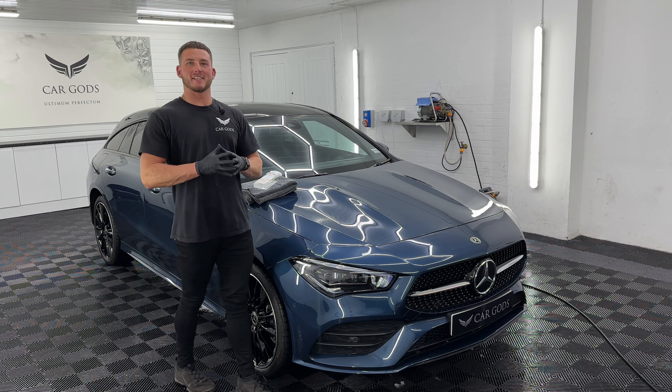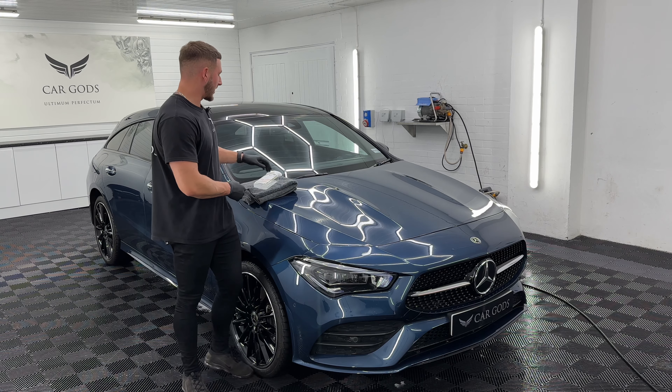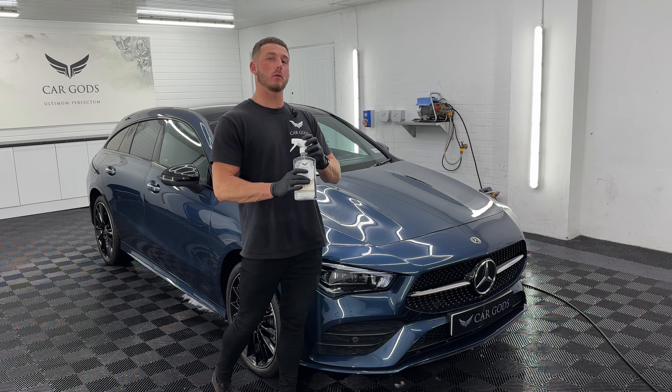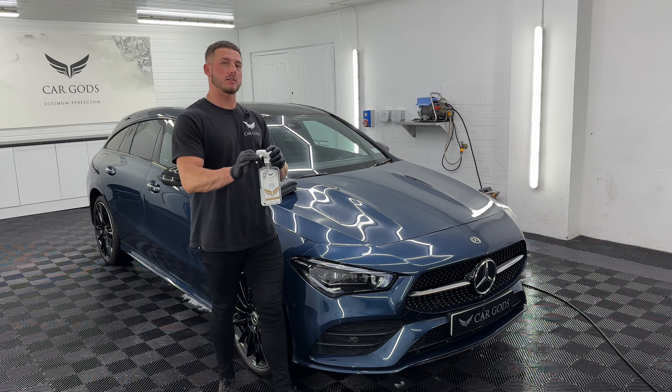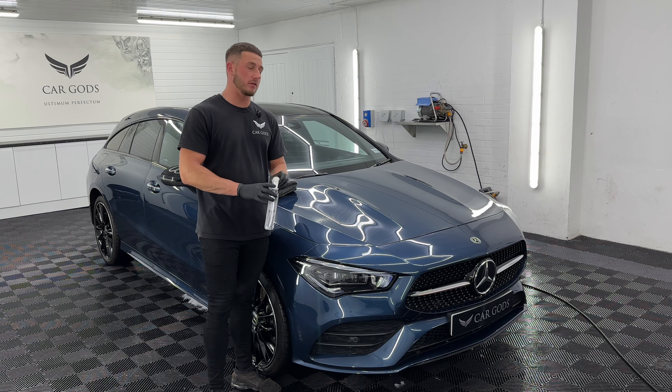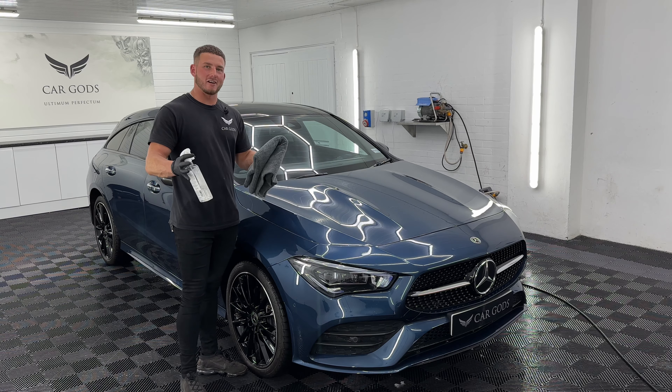Hi everybody, Matt here from Cargo's Detailing. In this video we're going to be showing you how to use our Holy Water Secret Shield. What Holy Water does is it adds incredible amounts of gloss, but not only that, it will protect your paintwork for up to 12 months. So let's show you how to apply it.